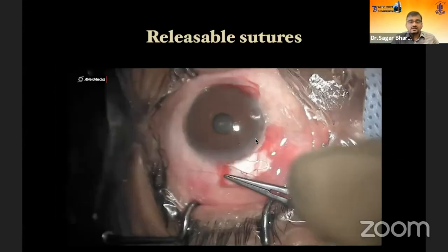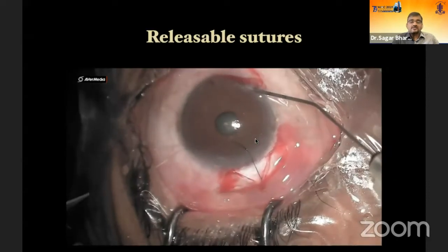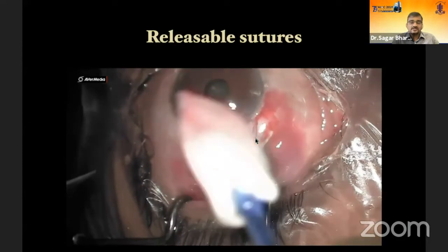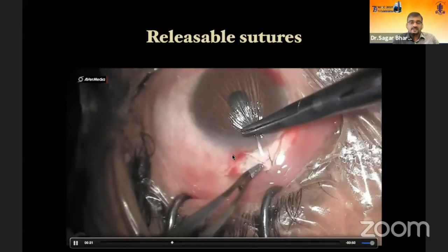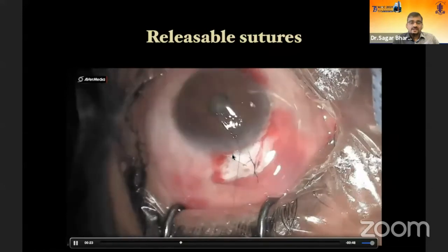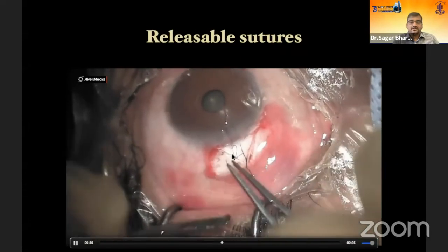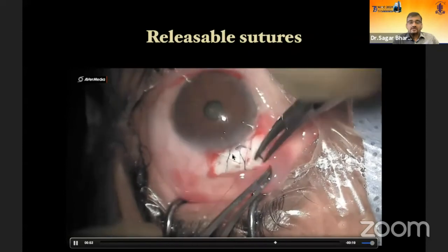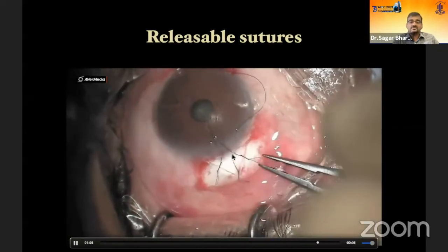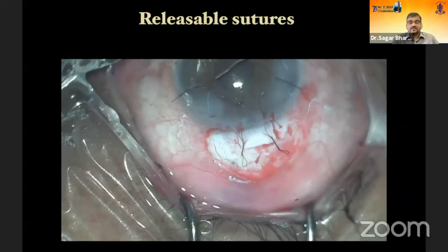Releasable sutures are a real boon in trabeculectomy, especially where laser suture lysis is not available. You can place as many releasable sutures as needed and tighten them on the table. For example, place one releasable at the apex — if there's still some flow, add another at the base. In most of my cases, I place almost three releasables, which I can remove as needed whenever I feel there is under-filtration. The key point: on the table, it doesn't matter if it doesn't filter much, because you have control post-surgery. But excessive leakage on the table means difficult-to-manage post-operative hypotony.